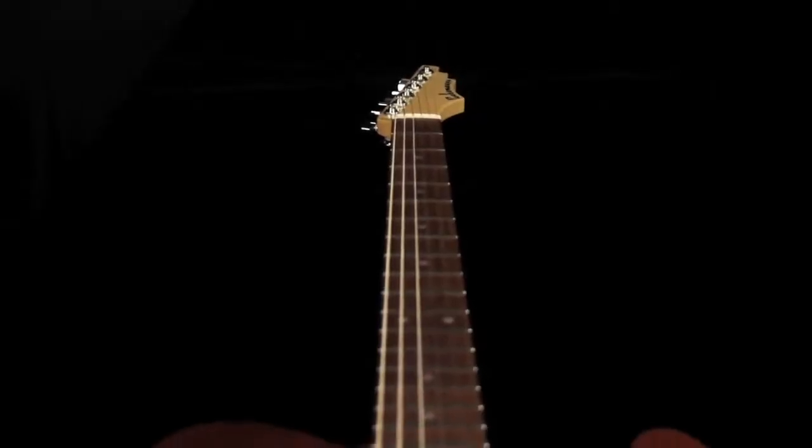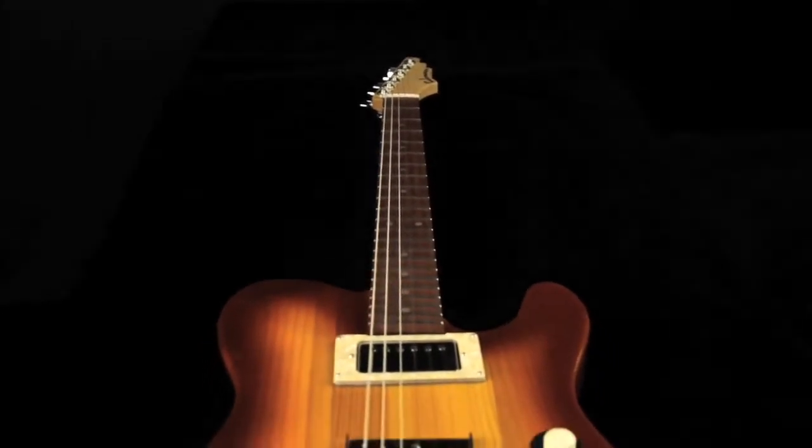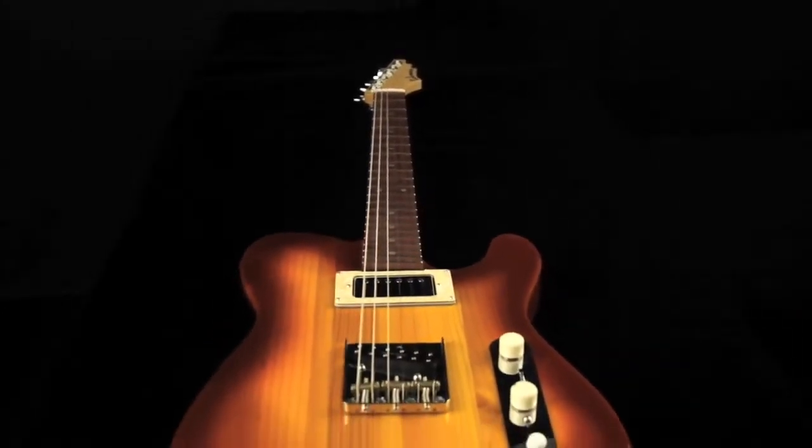Hey everybody, this is Bob from MusicStoreLive.com. Today we are taking a look at the Pika Moose guitars and we've got the M2 here, finished in amber brown burst.